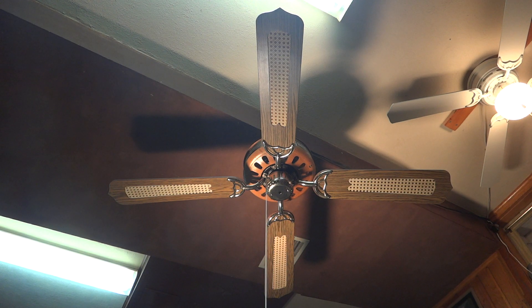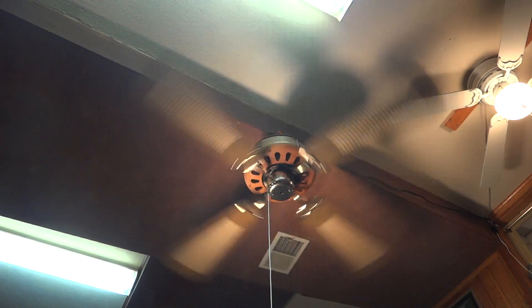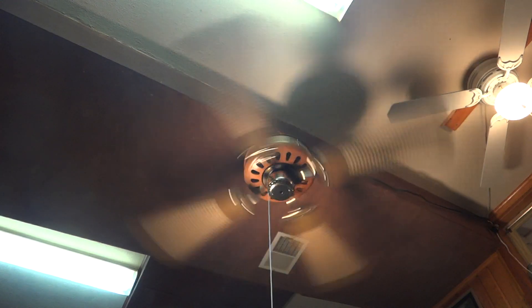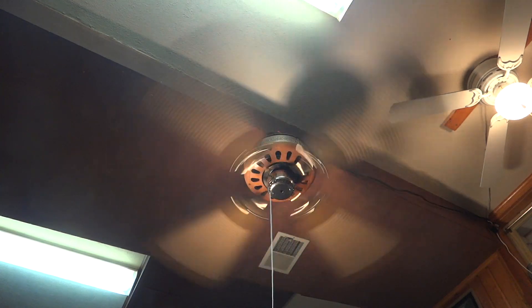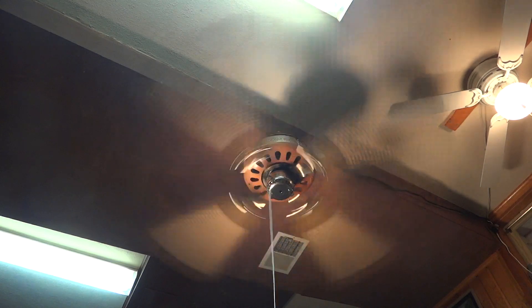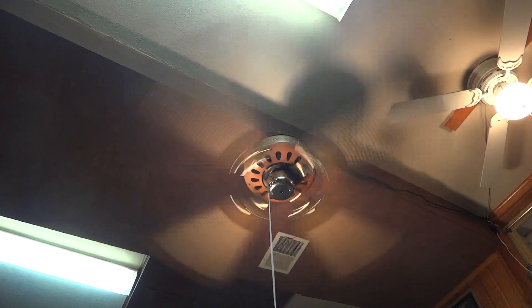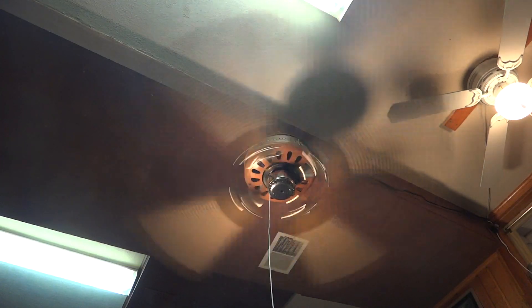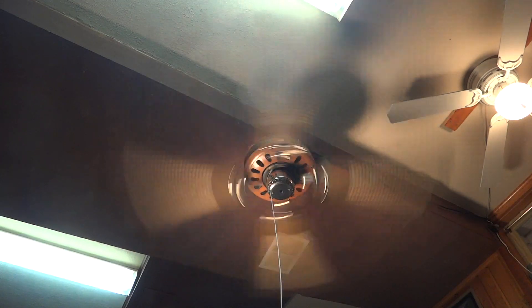So let's start with high. This fan pushes an amazing amount of air, which I really like. As you can tell it is quite out of balance. So there is high.